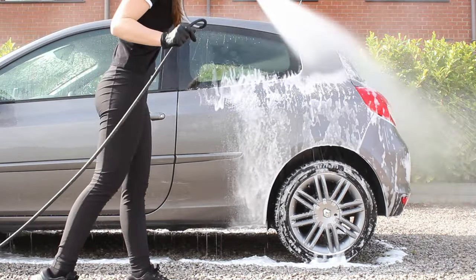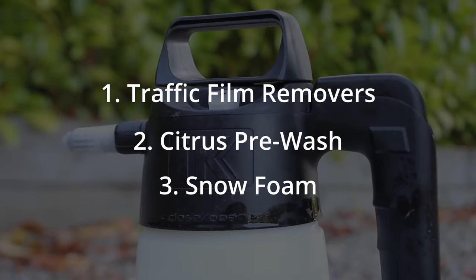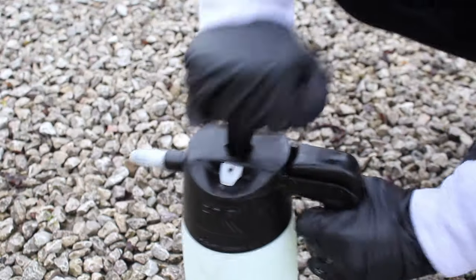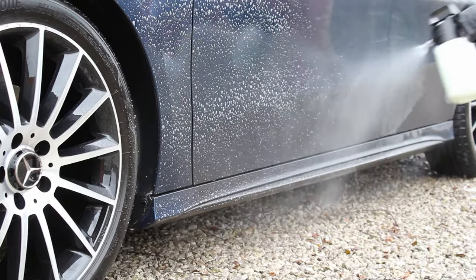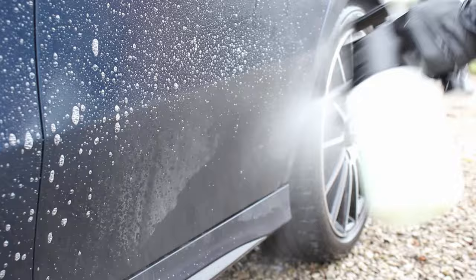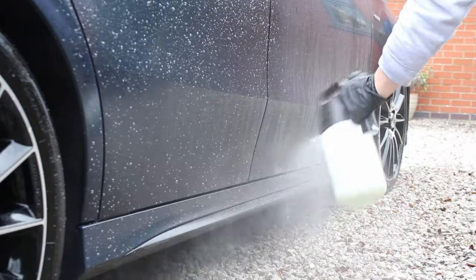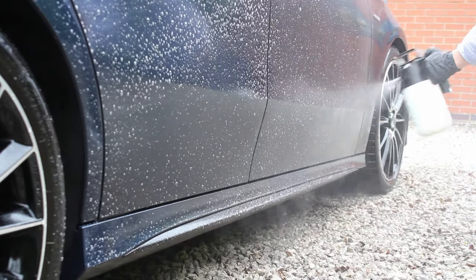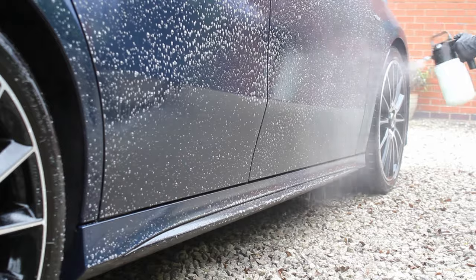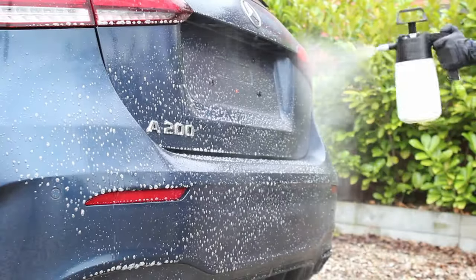There are three main types of chemical typically used for this process: traffic film removers, citrus pre-washes, and snow foams. Traffic film removers are the most powerful and highly effective at removing dirt, however they are usually caustic, which isn't great for paintwork or other exterior surfaces like trim. It can cause fading over time and even promote rusting, so I don't typically use this option and it's really used as a last resort.